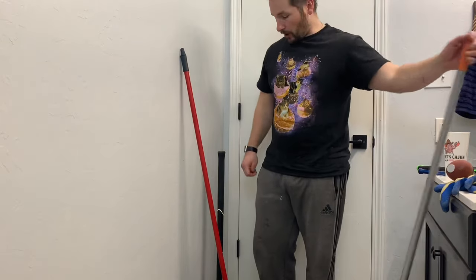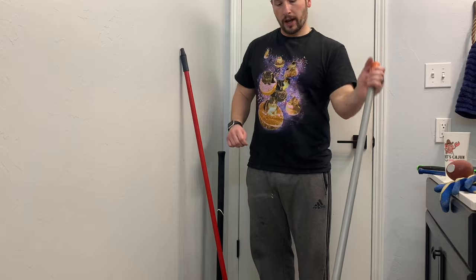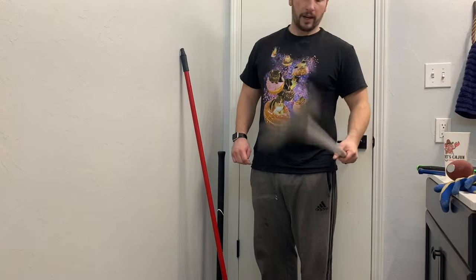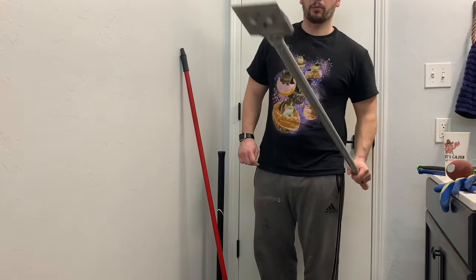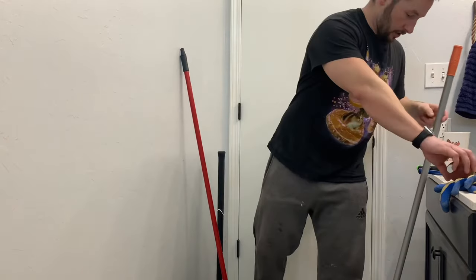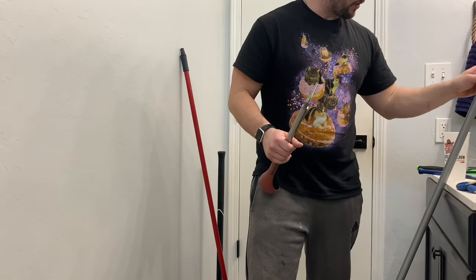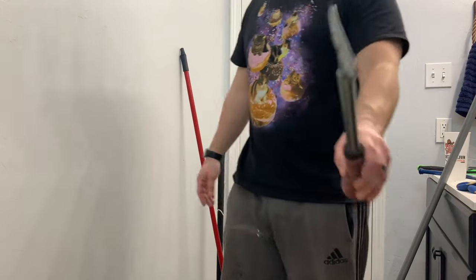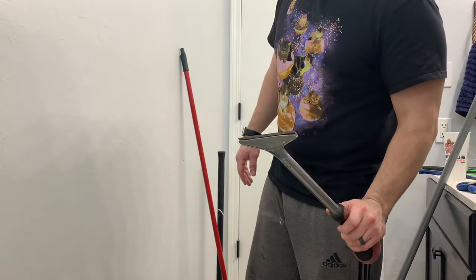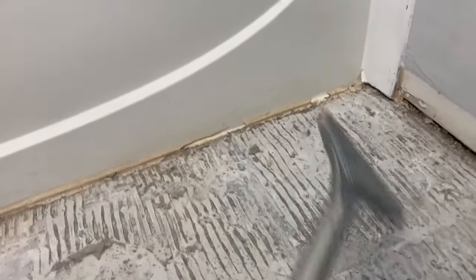You have a couple options. We have floor scrapers — these are great, you can put your whole body weight on them, but the blade on these is not going to be as sharp. I'd say a handheld one. This handheld one's blade is bringing the heat, so let's give this one a whirl. These handheld blades are by far the way that I like to go.